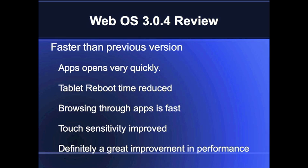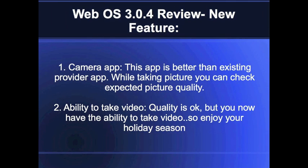I've prepared a little presentation for you to understand what has changed and what has been improved in this new OS. I've figured out a couple of things quickly.